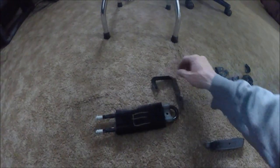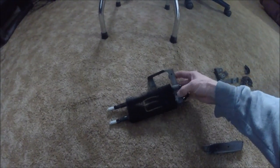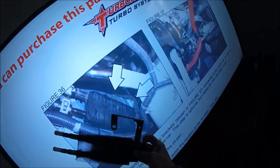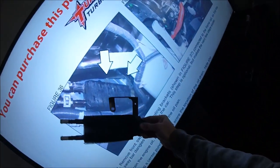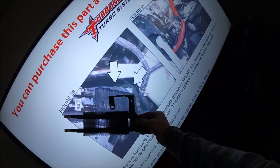180 degrees would be right like that, so the bracket will sit right like that. That should be exactly it - yep, that's it. Let me go ahead and bolt that down. All bolted up, and as you can see it's exactly the way it's supposed to go. That's going to work out perfect.